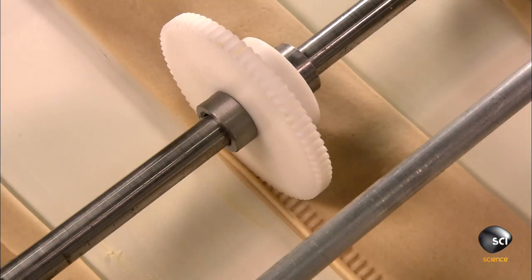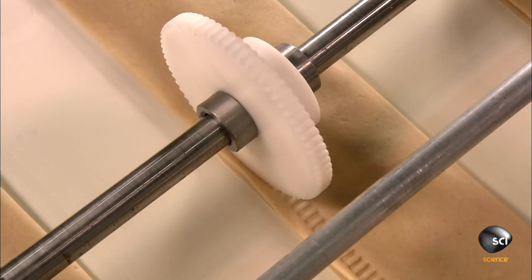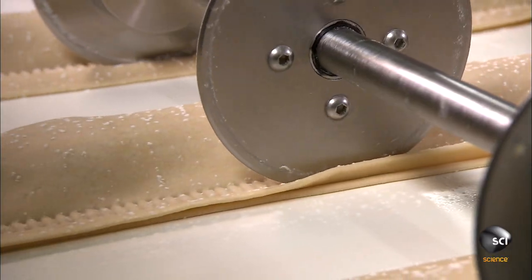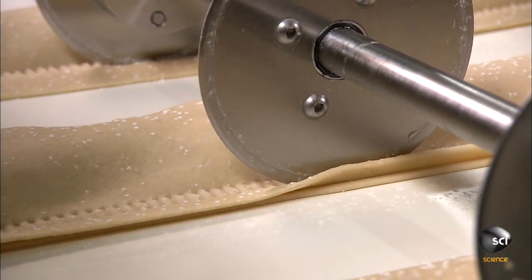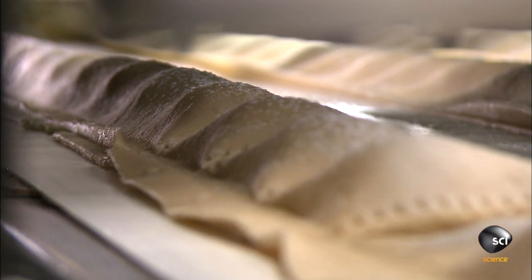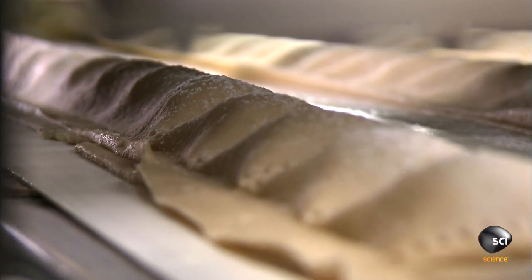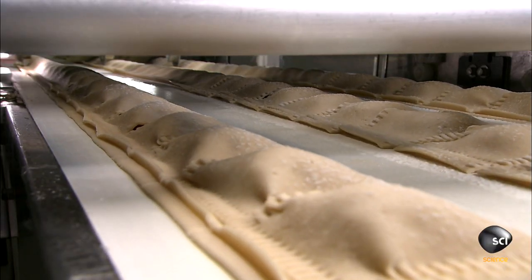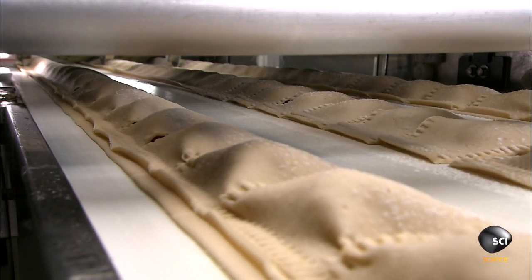A crimping wheel seals the edge to encase the filling. A sprinkle of flour prevents the dough from sticking to the crimper and rotary cutters, which trim off the excess dough. Finally, a chopping blade descends to separate the filled dough into individual pizzas, and a crimper seals the third edge.